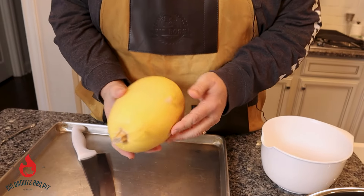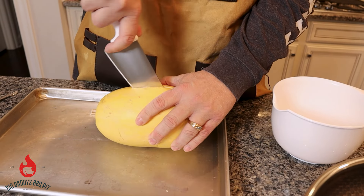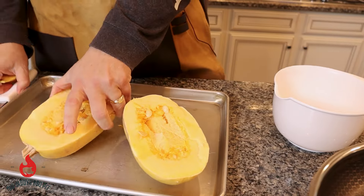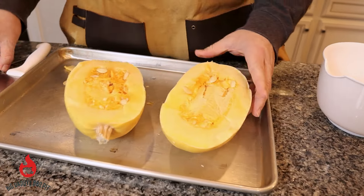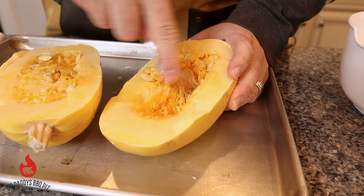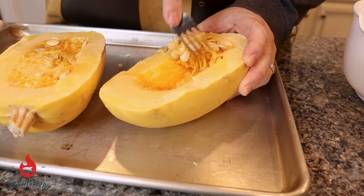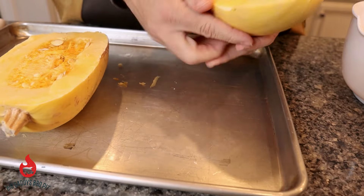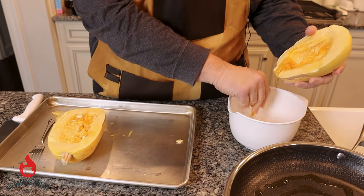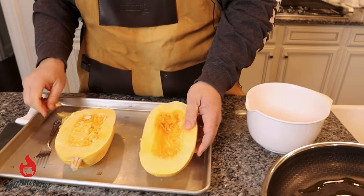We have this spaghetti squash that we're going to go ahead and crack down the middle, split it in two - it's really not that easy. We're going to go ahead and scrape out these seeds. This is a really good substitute for pasta if you're watching your carbs. We're just going to take these out, kind of like you're cleaning out a pumpkin. You could roast these seeds if you wanted, but we're going to skip that step today.